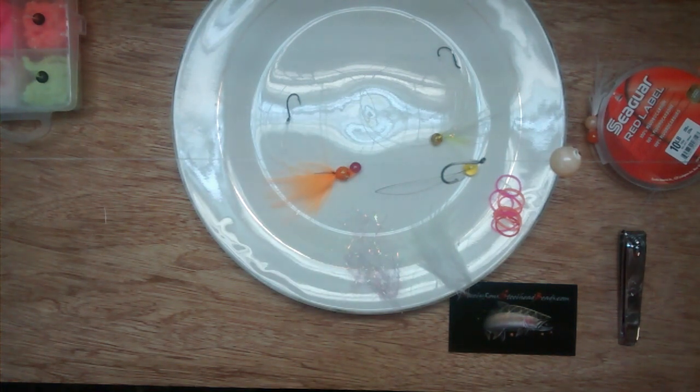Alevins are trout, steelhead, and salmon when they first hatch. They're attached to the yolk of the egg for about 48 days as a food source. They go on to forage in the beds where they were spawned and find refuge there.